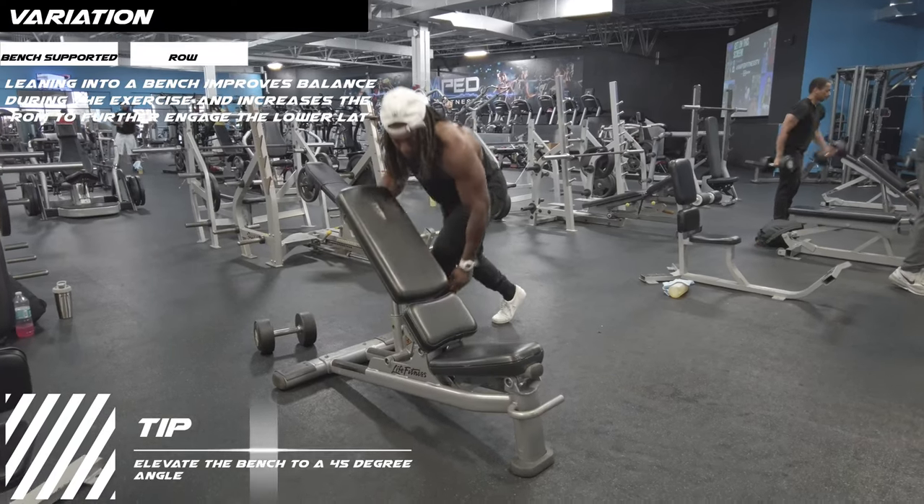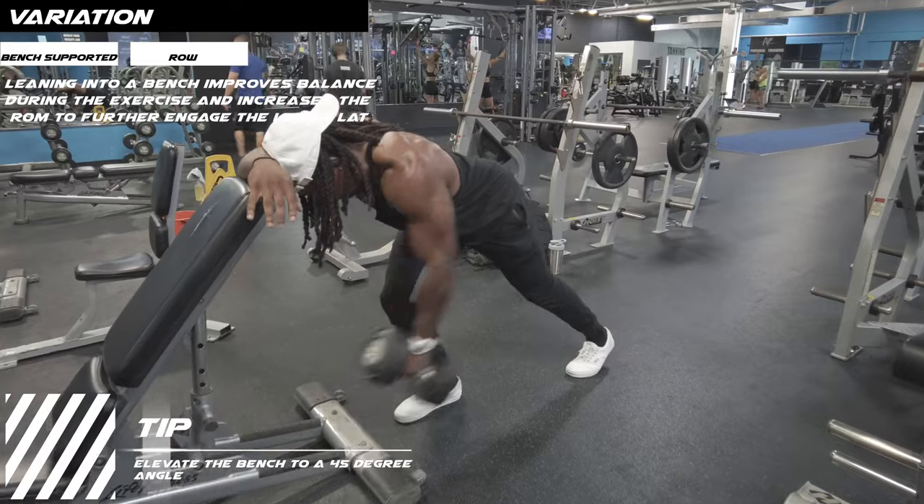This variation can be used to improve balance as well as range of motion when targeting the lower lat.